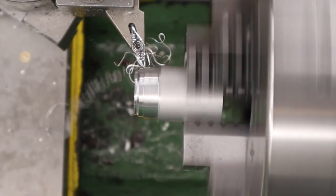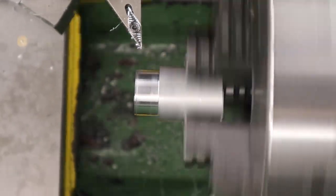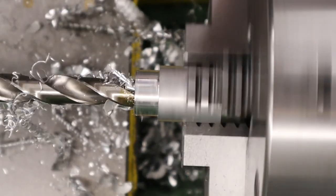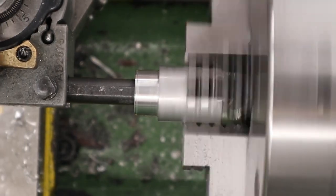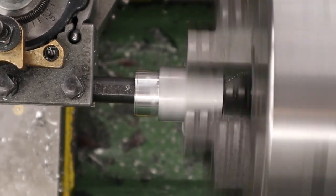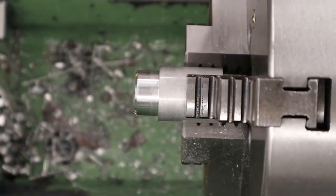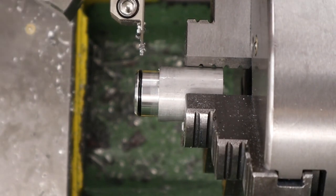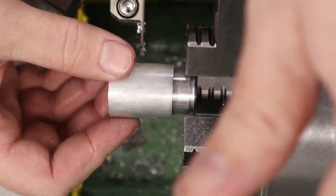The last part we have to make is the back boss for the shroud. First thing we're going to do is turn the end for a nice close fit inside the carbon — not a tight fit as this end is going to have an o-ring around it. Next up we're drilling and boring the middle for a nice close fit on the barrel. The barrel itself is 15.5mm in diameter so we're aiming for 15.55mm, which gives a little clearance but ensures the part is a nice close fit on the barrel. Once that's done we can chamfer the end and cut the o-ring groove. Similar to the front support, this o-ring just makes it nicer to install and stops the carbon fibre from rattling. We then flip the part in the lathe, turn the 23mm OD to match the carbon fibre, deburr the edges with a chamfer, and get it over to the mill.